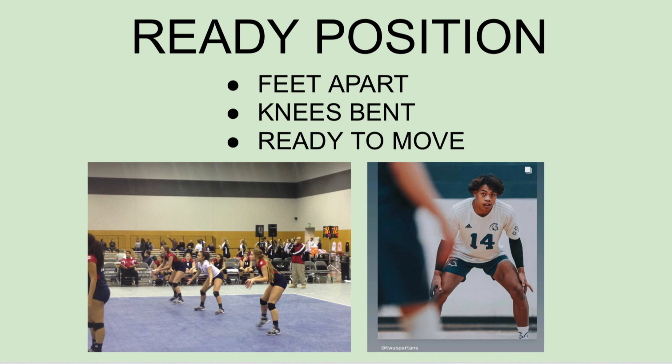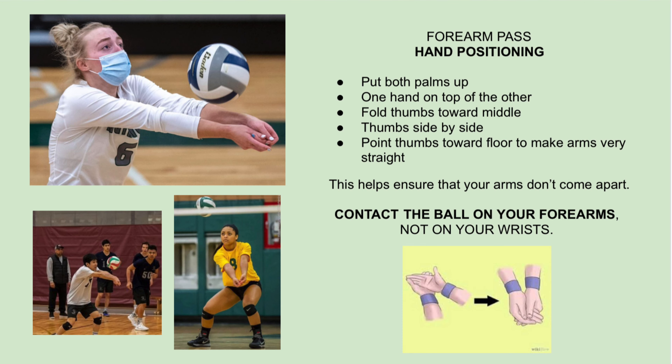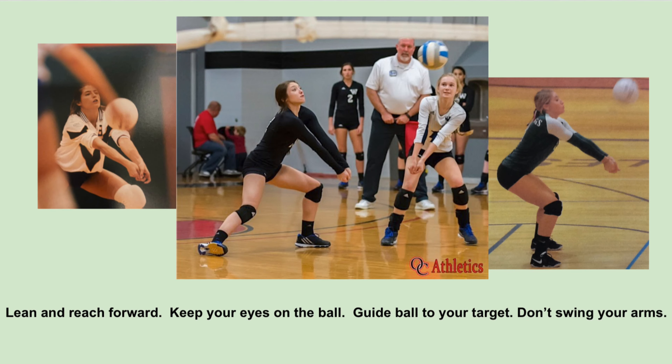Ready position is the same athletic stance used in many sports — feet are apart, knees bent, and ready to move. For forearm passing hand positioning: put both palms up, one hand on top of the other, fold thumbs toward the middle, put your thumbs side by side. Point your thumbs toward the floor to make your arms very straight — this helps ensure that your arms don't come apart. Contact the ball on your forearms, not on your wrists. Lean and reach forward, keep your eyes on the ball, guide the ball to your target, and don't swing your arms.